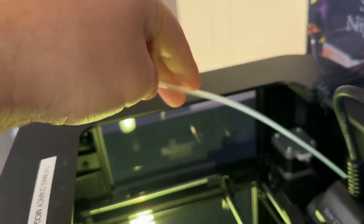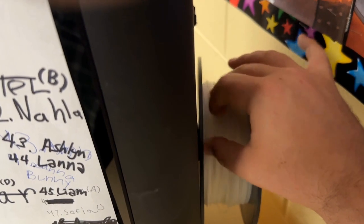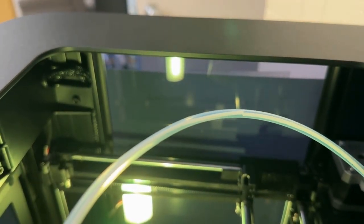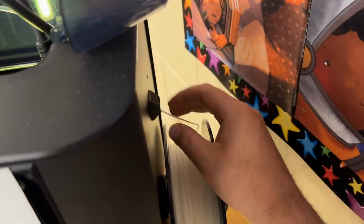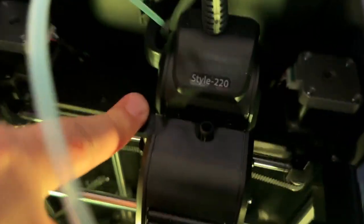Sometimes your filament might be a little brittle and will break easily. If that's the case, try pulling it out with the pair of tweezers in your kit, or take a small piece of new filament and feed it in — as you feed it through, it will push up any remaining filament so you can pull out the broken piece from the top. The tube is now empty and there's nothing in the extruder nozzle.